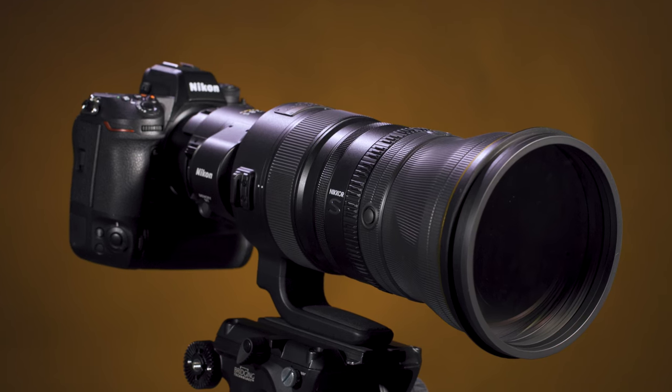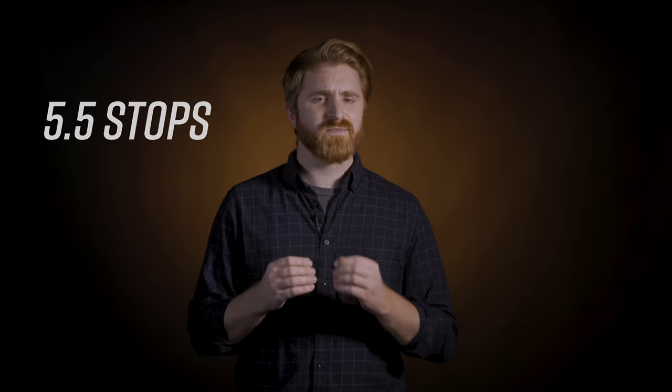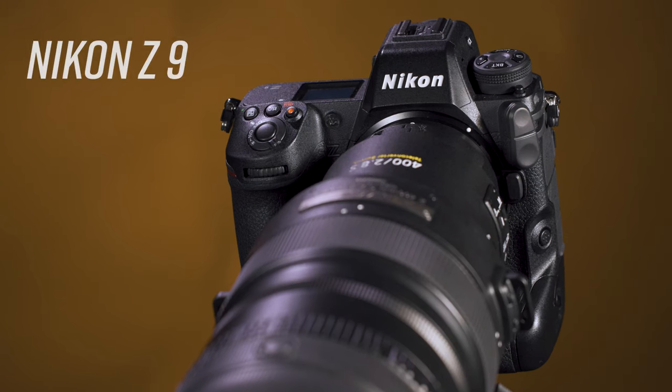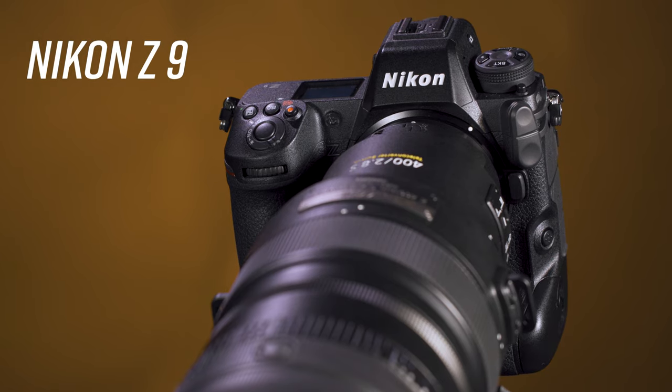When shooting handheld, vibration reduction image stabilization reduces the appearance of camera shake by roughly 5.5 stops. Synchro VR is also supported when the lens is paired with compatible cameras featuring sensor shift VR, like the Z9, and this combines in-body VR with optical VR for even better results.